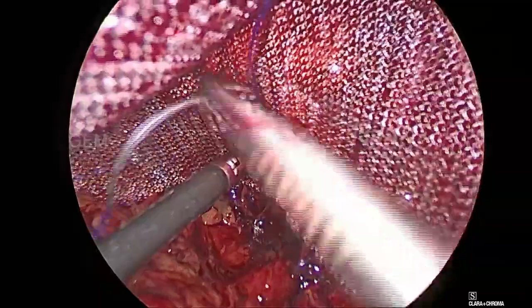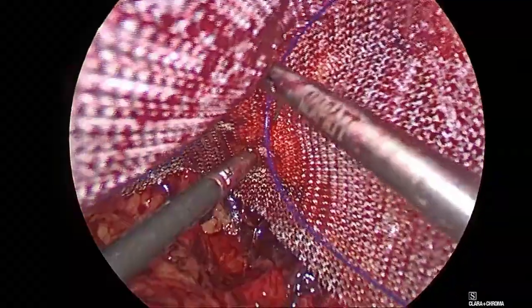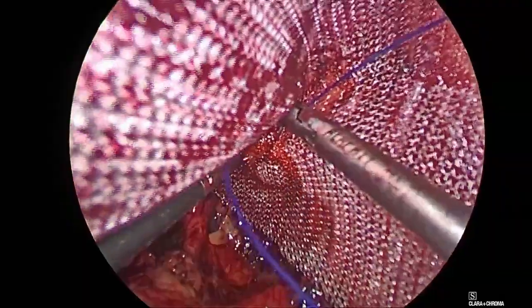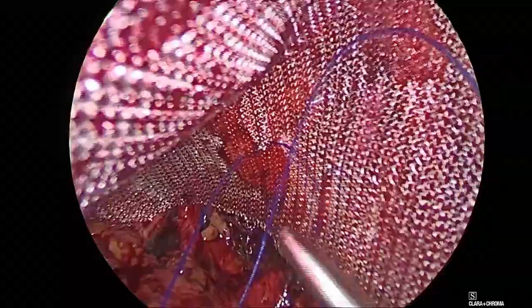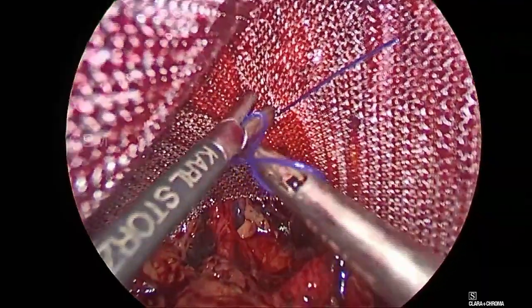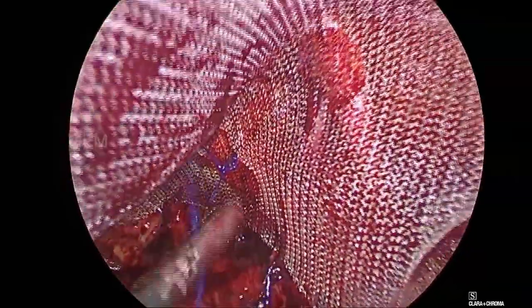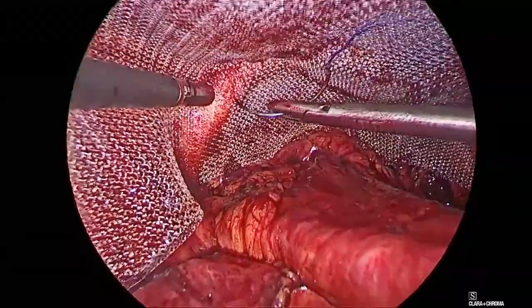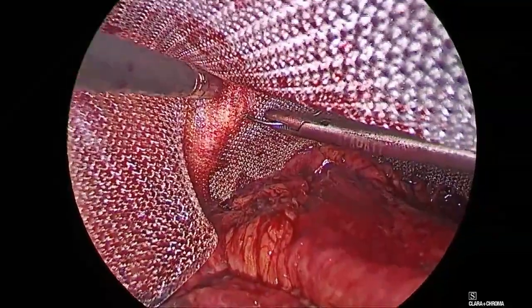Now a 15 x 12 cm mesh is placed and fixed to the coupons on the right side. The right-sided mesh is placed and fixed to the coupons on the left side as well.